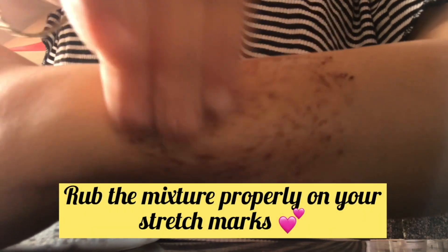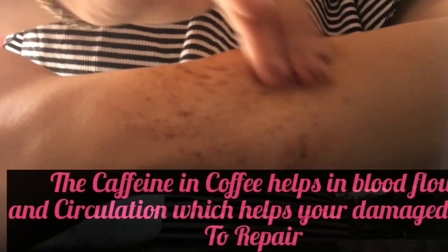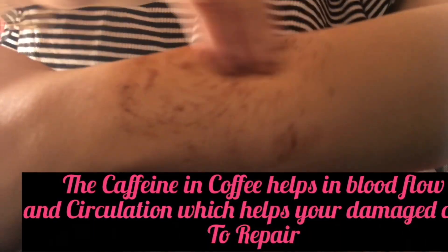Like I have put it here — rub it well. Where you have the stretch marks, that is where you apply the mixture. You will mix the mixture well and rub it in thoroughly.